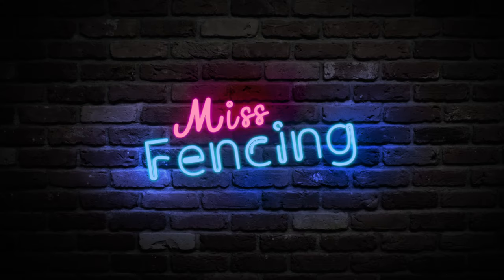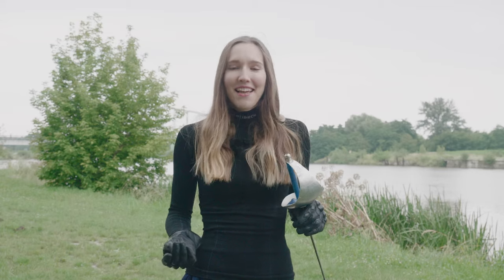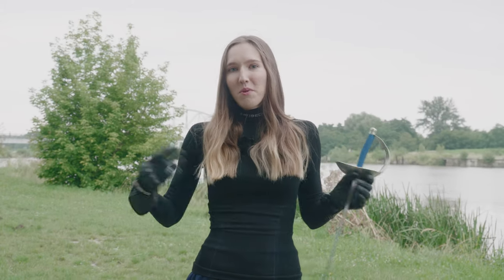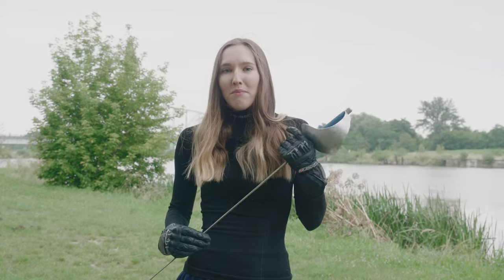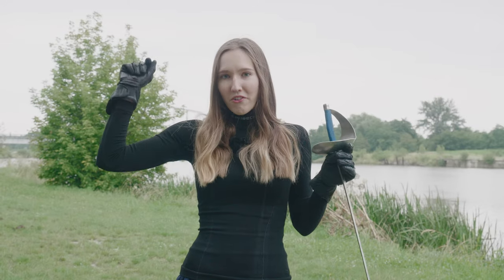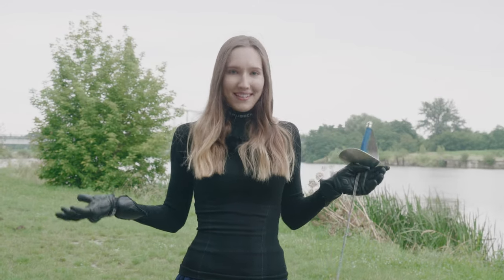Hello friends, welcome to the second part of Saber Footwork. We have a lot of work to do and it's raining so let's get started. Recently some people on the internet started complaining that the only thing which brings people here is my choice of sportswear, that people can't focus on fencing because they keep looking at my chestal area. That's why today I'm properly dressed from my neck to my wrist so everyone can properly focus on fencing.